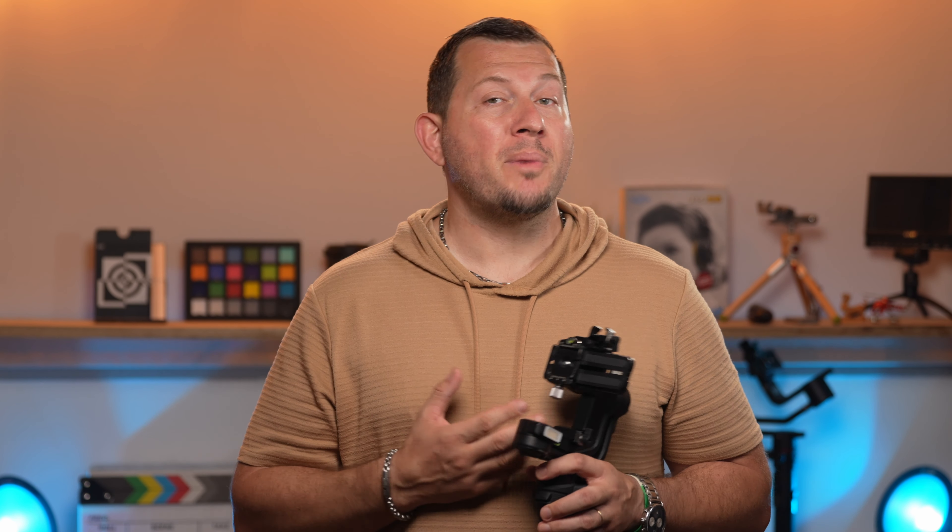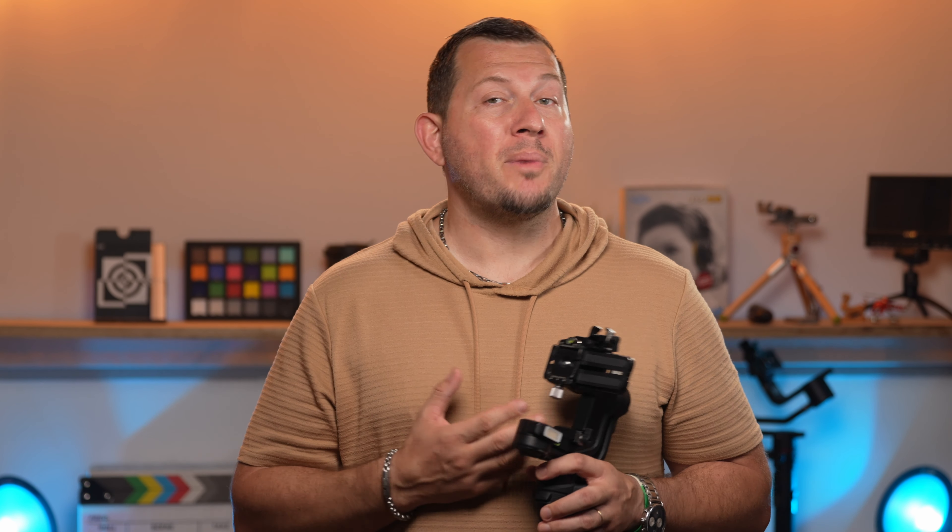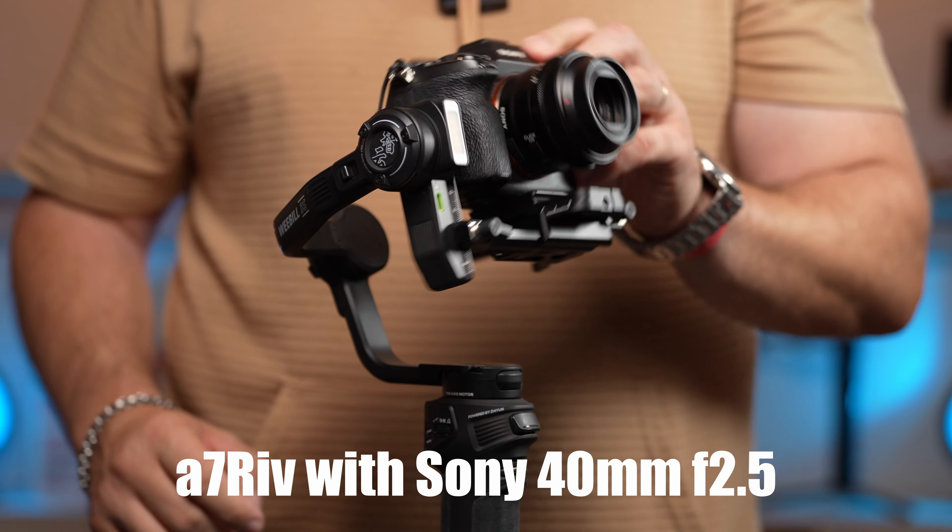One thing that is still missing on this gimbal is a quick release. In our studio we use RC2 quick releases, but putting them on this gimbal base messes up the balancing. In this case, we use Arca bases to make setups simpler, but having an integrated quick release would make for an easier workflow.